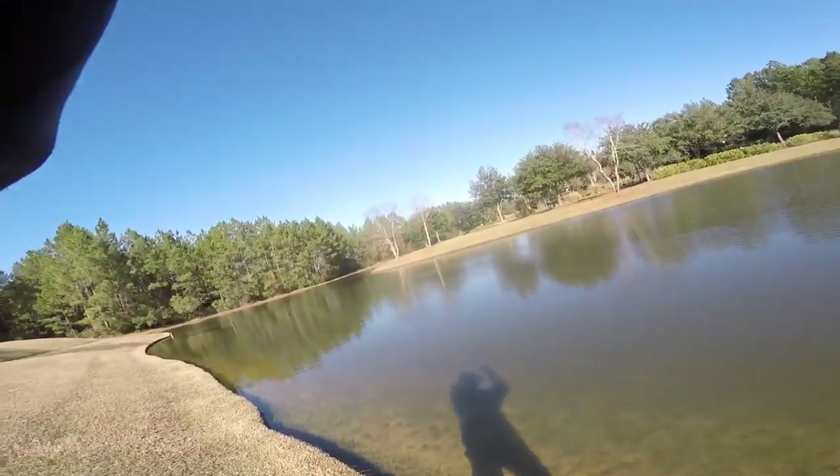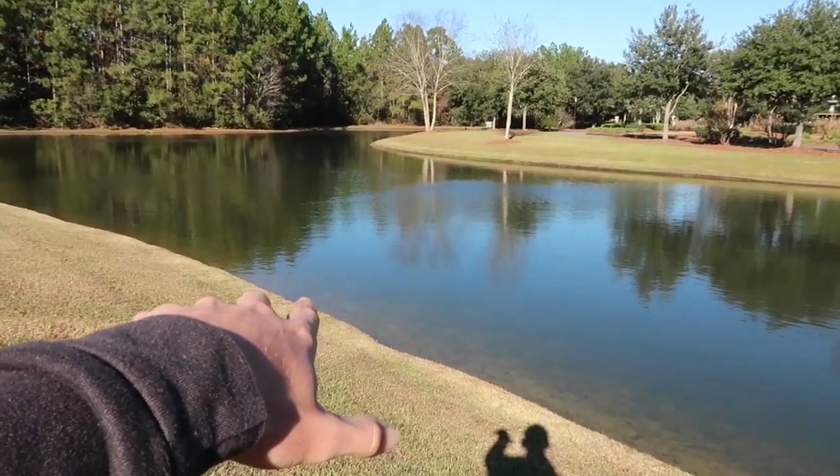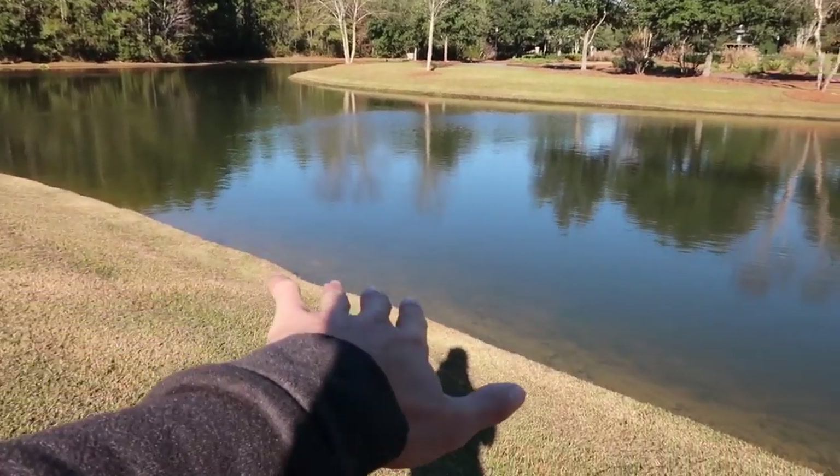That's a bass! Each side of this bank is gonna slightly drop off.